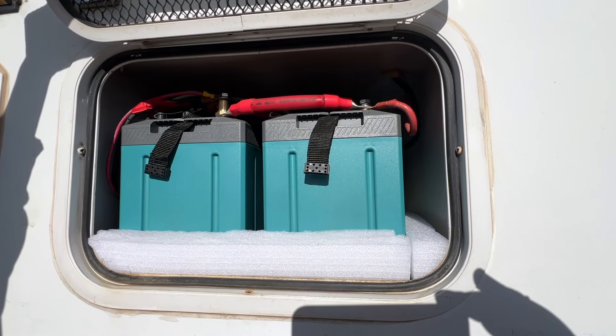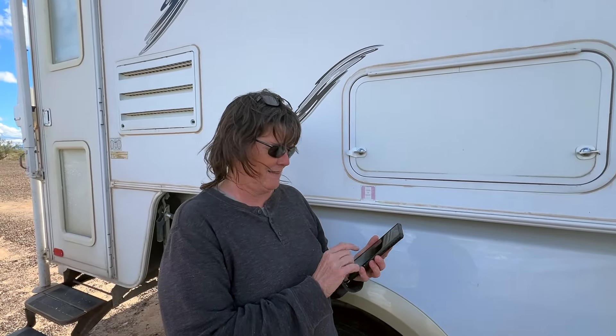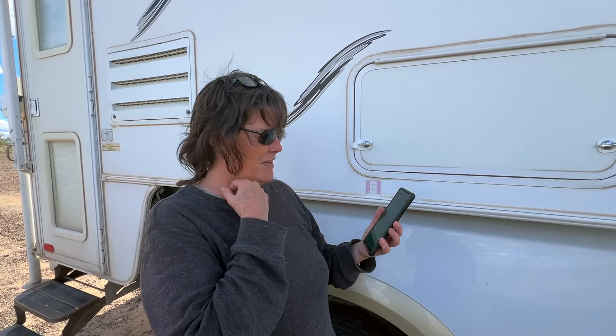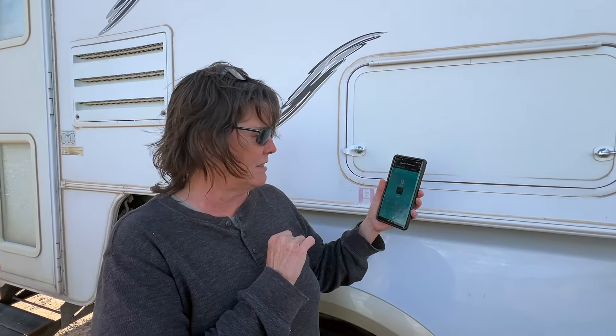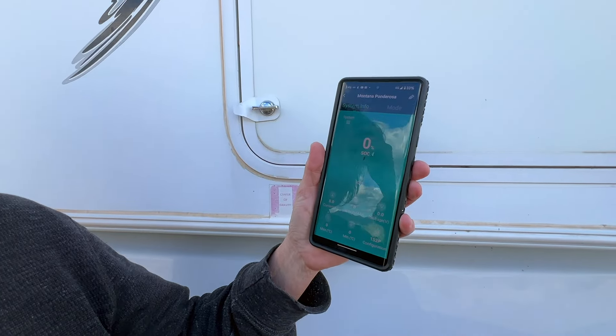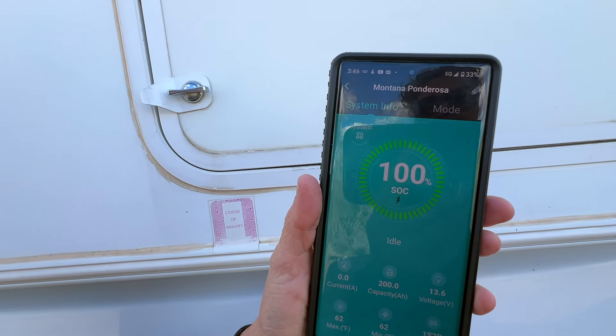Reach in your pocket and show everybody what your controller looks like. Her controller is her phone because everything's Bluetooth. I have an app for my battery — there is an app for that! Right now my battery is at 100% and it's idle.